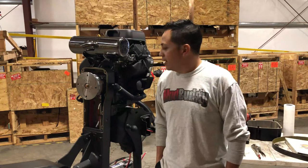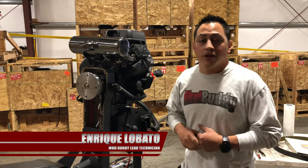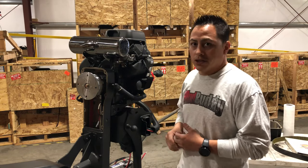Welcome to the Mudbody service series. My name is Enrique. I'm the lead tech here at Mudbody, and today I'm going to show you how to properly tension your belt.